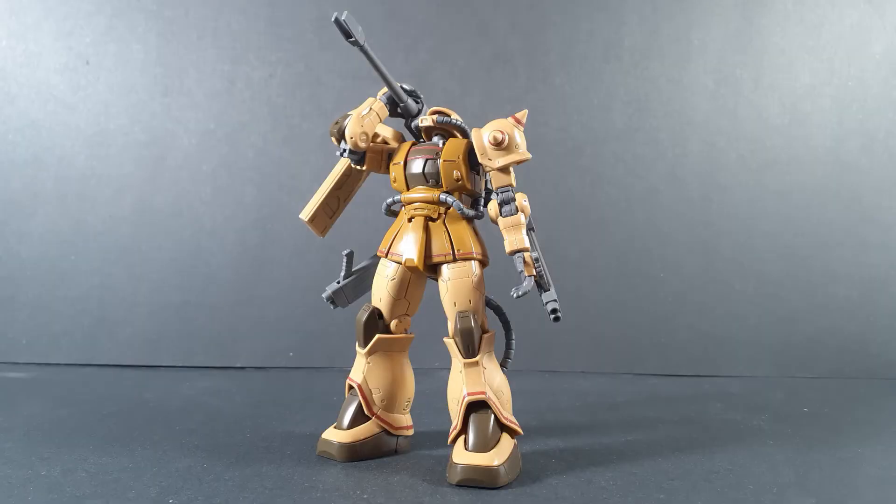The Zaku Half-Cannon is, in-universe as well as in the kit, the standard Zaku C-type with the Zaku cannon's backpack and weaponry attached onto it. As such, it has all the same articulation as any other Origin Zaku 2. So in the interest of keeping this review timely, I will be showing off the exclusive articulation to this kit, and for a more in-depth look at the articulation of the Origin Zaku 2, you can go watch my Red Comet review.